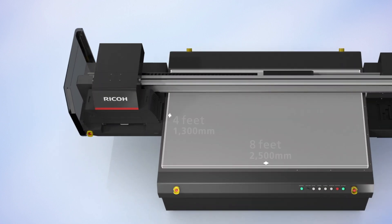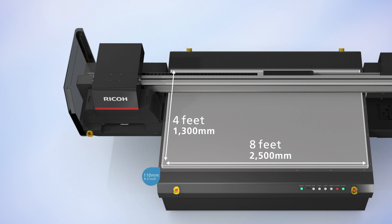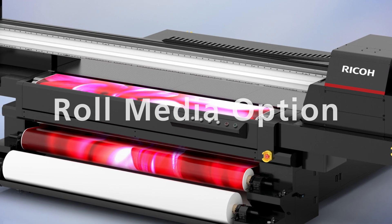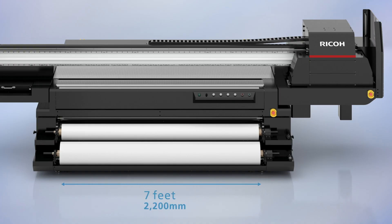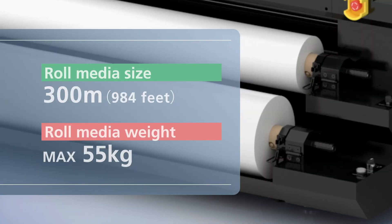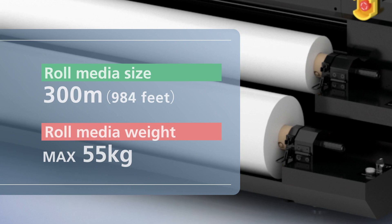Capable of handling 4x8 substrates up to 110 millimeters thick. Print on rigid or flexible media. With the roll media option, you can print on media up to 2,200 millimeters wide, weighing up to 55 kilograms, including thin, heat-sensitive substrates.